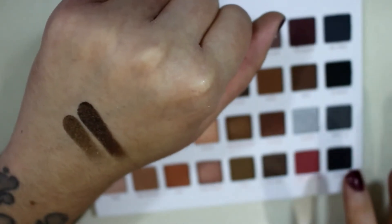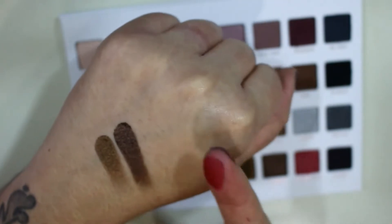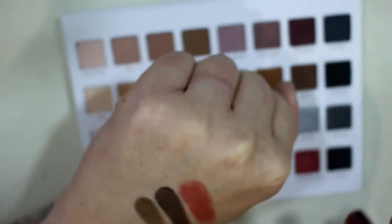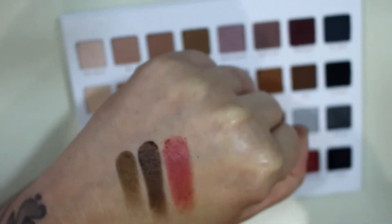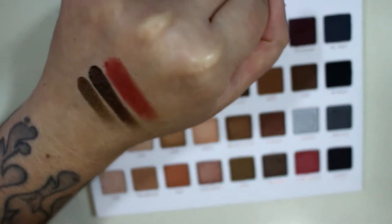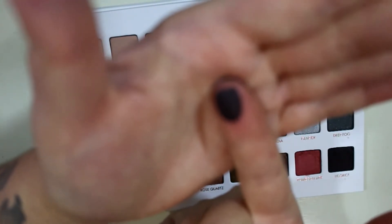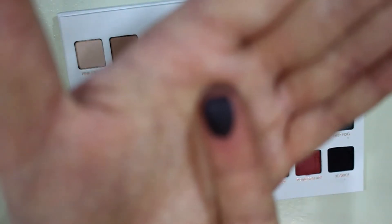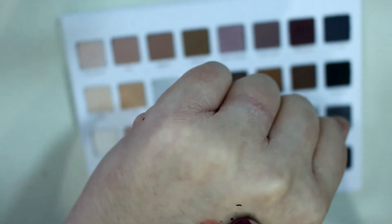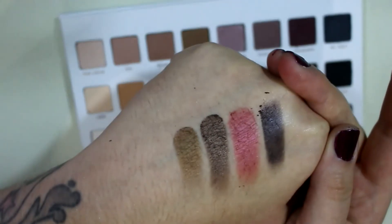Pomegranate is, like I said, the only real colorful one in this palette — it's a pinkish red. It's more sheer than I thought it was going to be; it looks like a dark red in the pan but goes on like a red with a pink sheen. And then we have Licorice, which is just like a black but with shimmer — it has tiny micro silver sparkles in it. It's not as jet black as the matte one but still pretty pigmented.